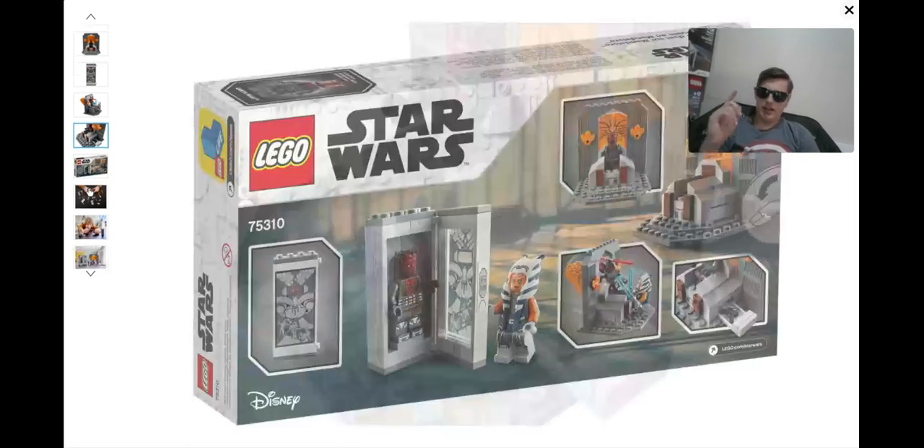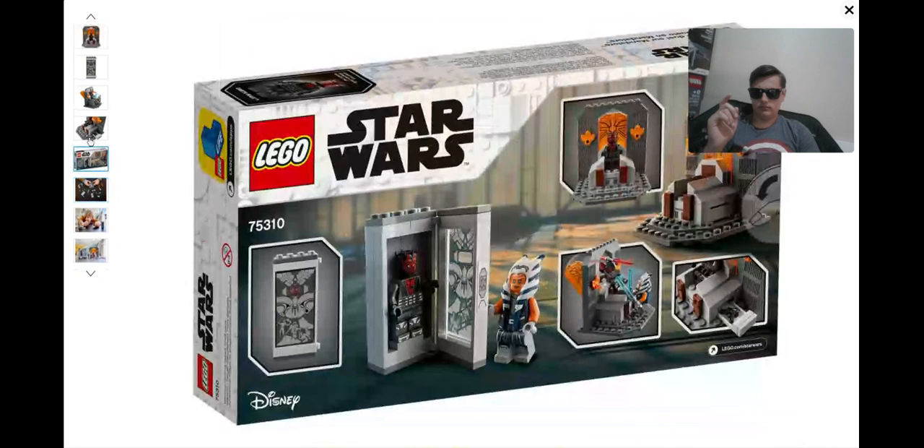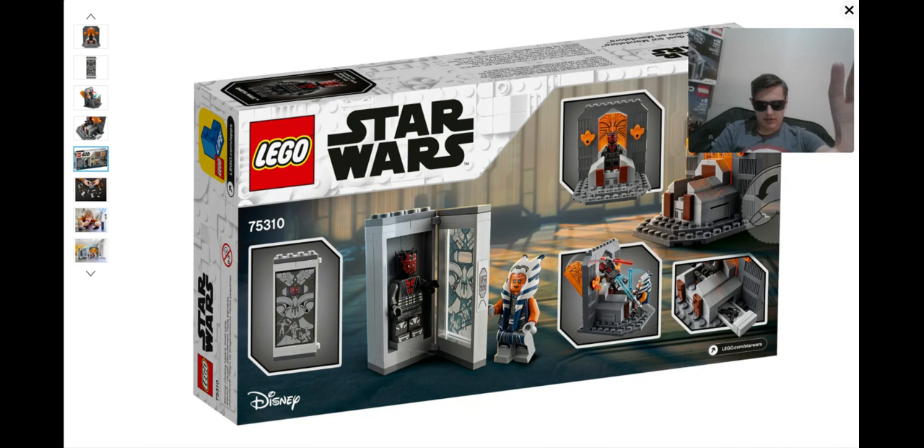Okay, back of the box art here. We got basically the same picture that we saw from earlier. The box art is literally just these pictures that we've seen, but just put all over the box. What is this? They couldn't give us any special pictures or anything — they just took the front box art picture and put it everywhere. So that is really disappointing.